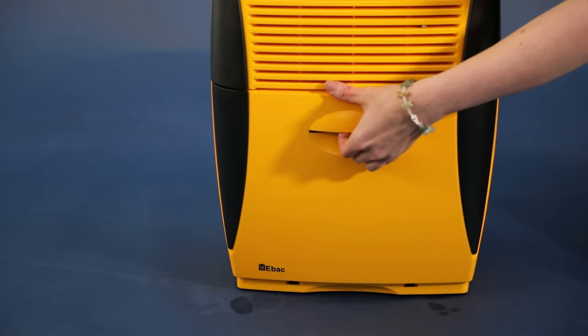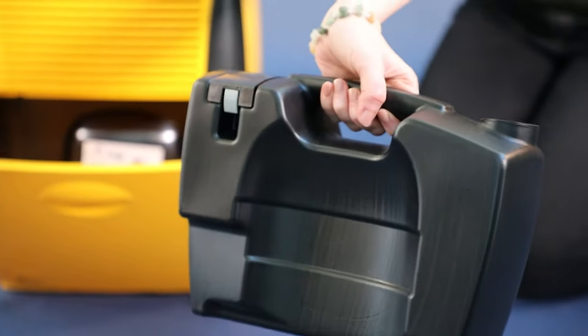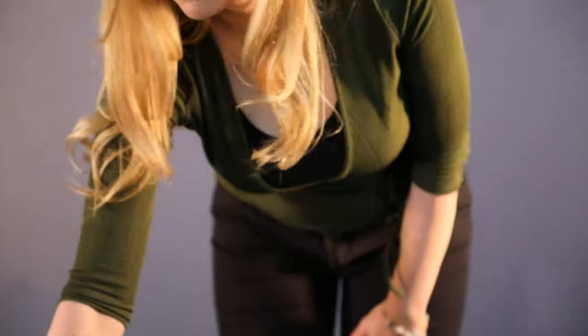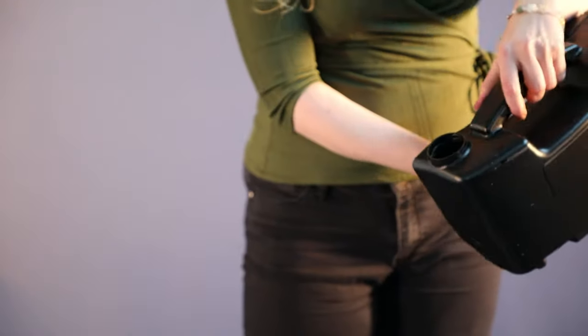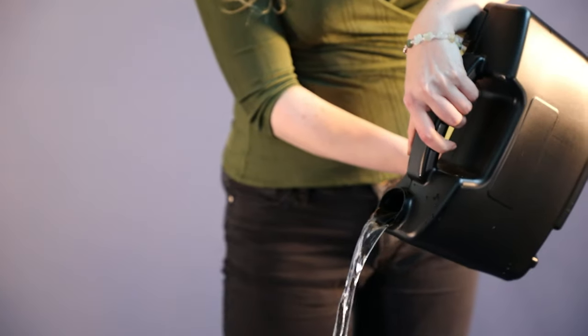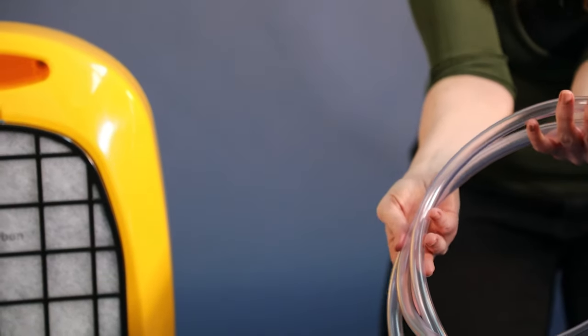When the water container is full, the dehumidifier automatically switches off and the red light will illuminate. The water is collected in this storage container. The container holds 3.5 litres, is easy to remove, is fully enclosed and has an integrated handle that makes it comfortable when pouring the water away.